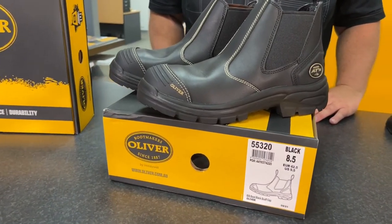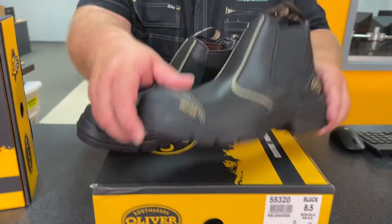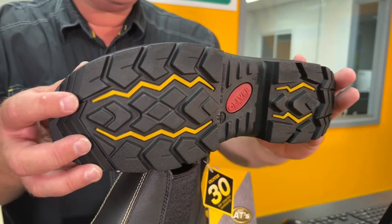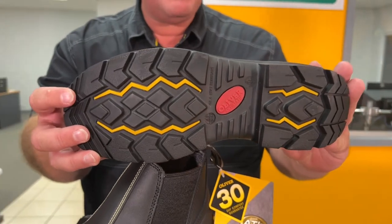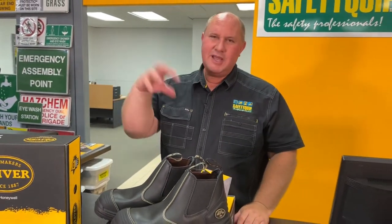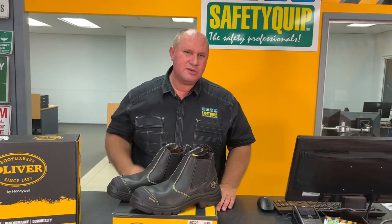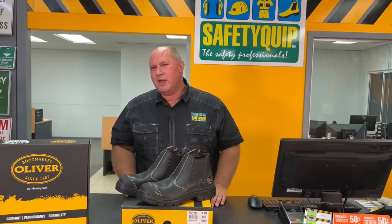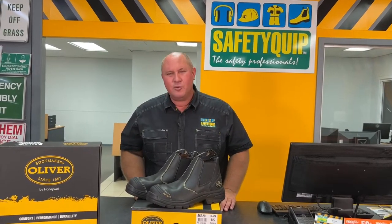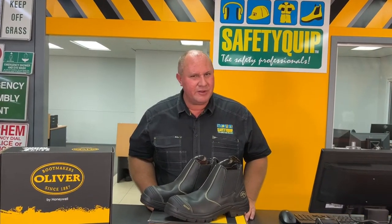The reason it's popular for that work is the underside of the sole has high heat resistance that can handle up to about 300 degrees Celsius. It's made of rubber on the underside. The advantage of that is if you're standing in hot sparks, that sole is less likely to melt than many of the soles on safety boots, which are now made of polyurethane and start melting around 130 to 150 degrees.